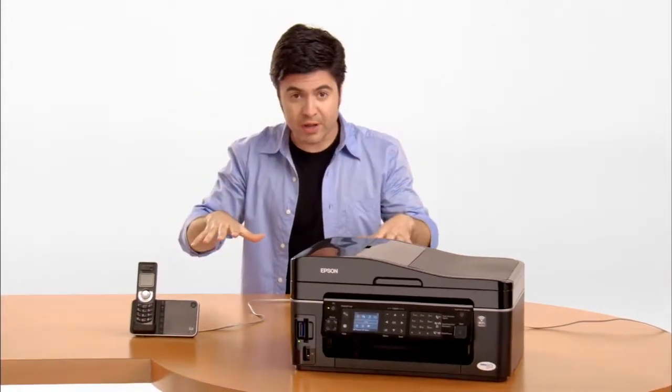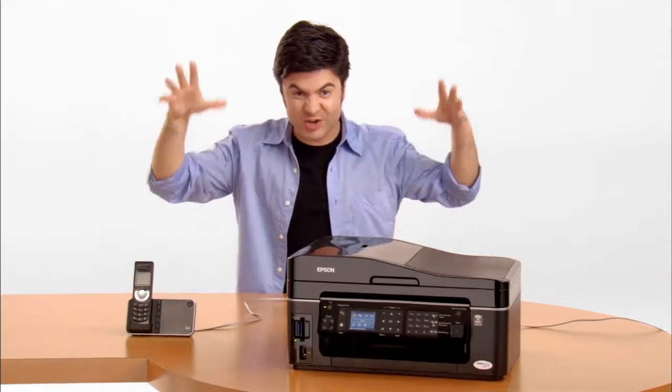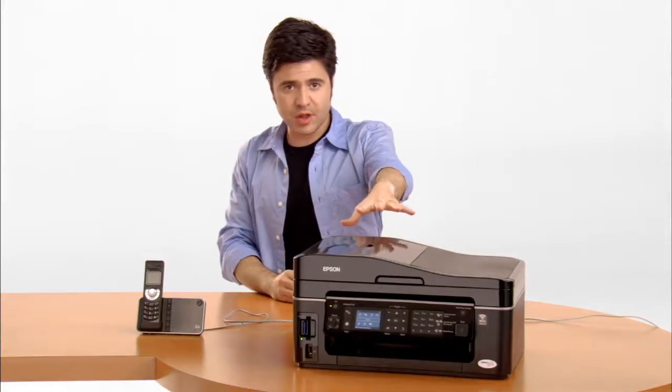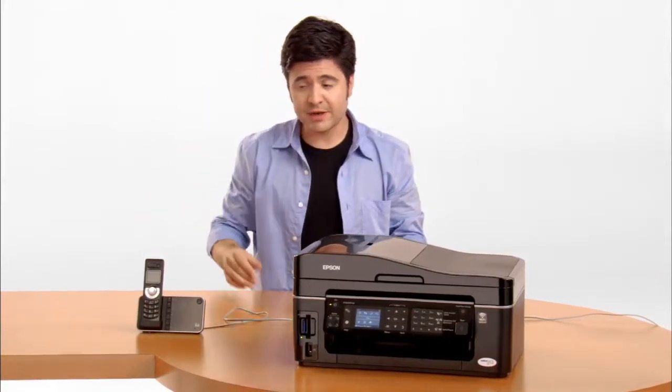We're gonna do this. This is real. We're gonna fax. We're gonna fax like crazy. It's gonna be insane. You're gonna love it. This is our Epson all-in-one. This is a phone slash answering machine. Fantastic.